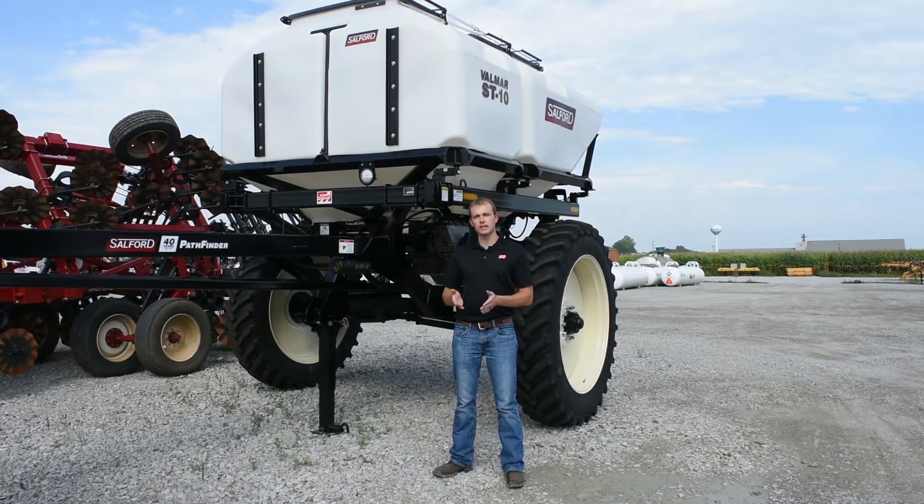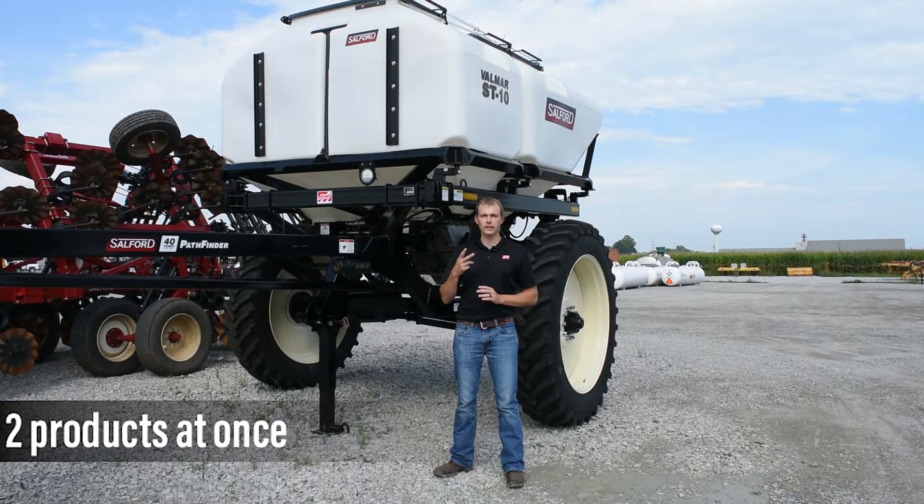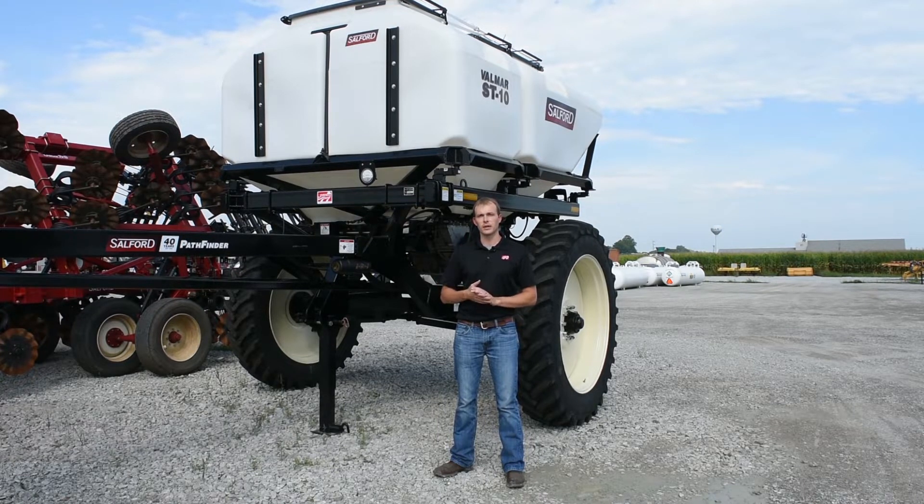Each one of those tanks will come down into its own single-man stainless steel manifold system, and those two manifold systems will be combined into one venturi for delivery. That means you can run two different products with this Valmar, or you can run them both in tandem as one single product.